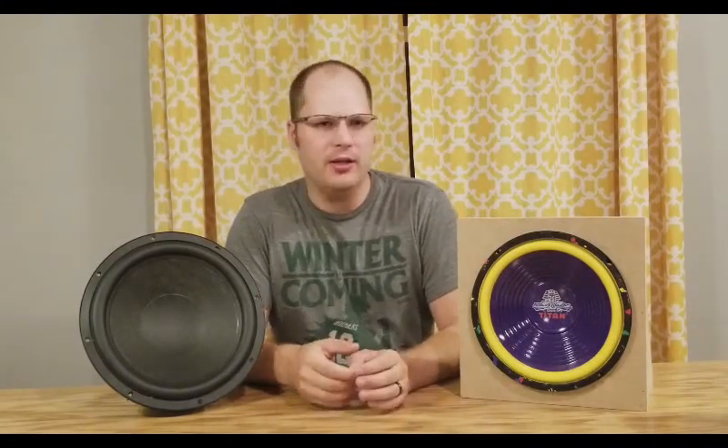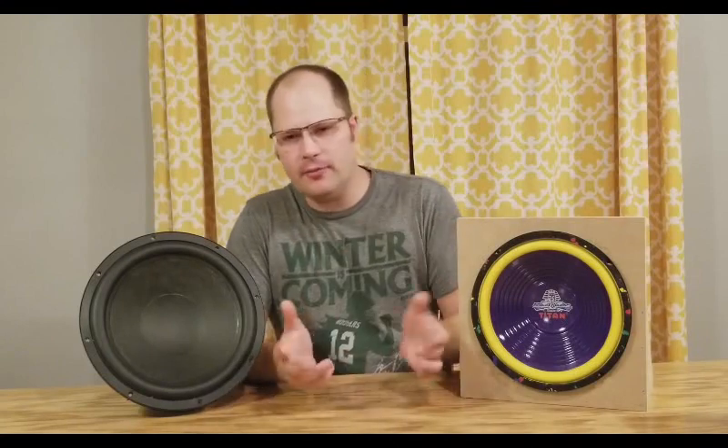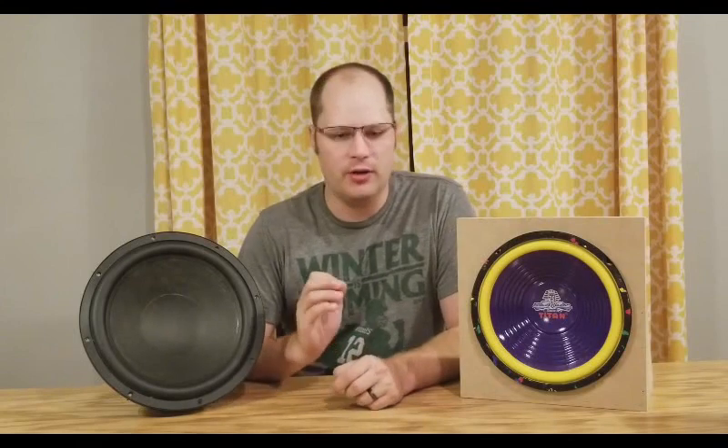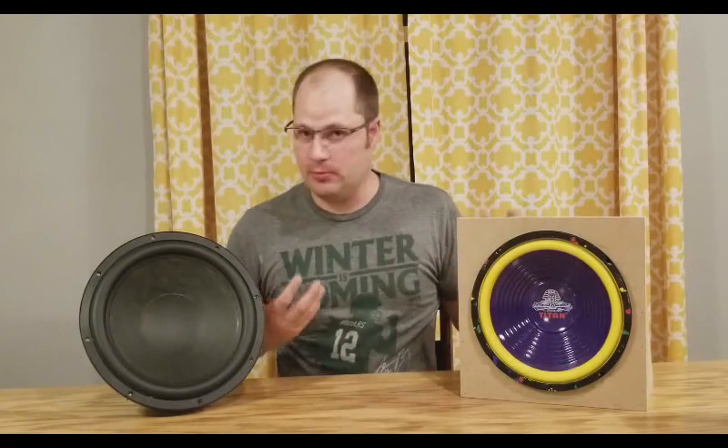There's small ones and there's large ones, and there's some that are square and some that are circular. Yet with every subwoofer out there, whether big, small, square, or circular, there's one question that every audio enthusiast has, and that is: do subwoofers need to be broken in?